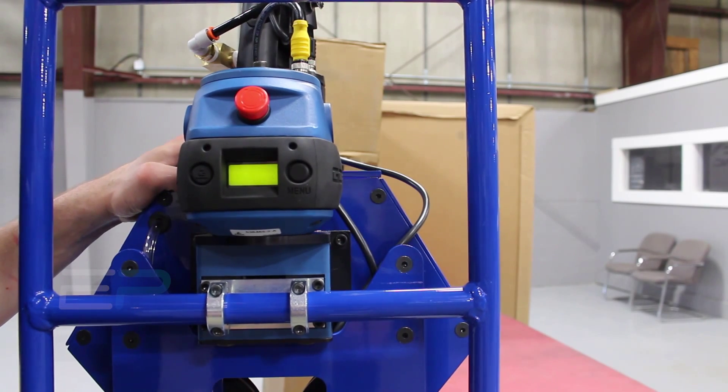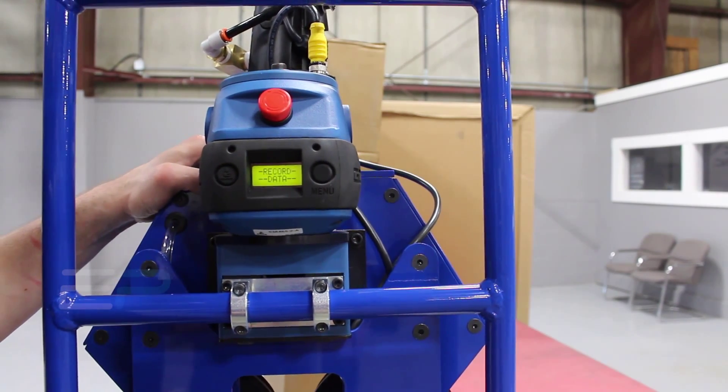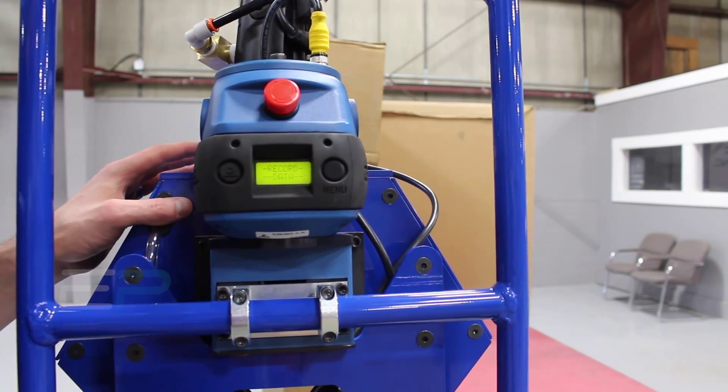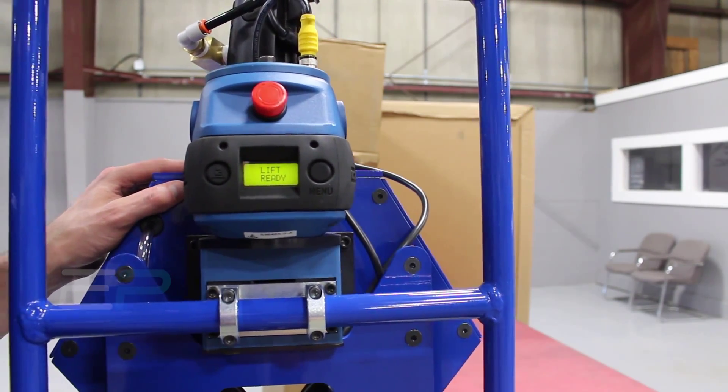If it says 'change to remote,' that's what you want to do — go ahead and change it. It needs to be in a remote setting, as it takes some of the chop out of the handle. If it says 'change to inline,' leave it as you are. Once it says 'lift ready,' you have made all the necessary adjustments.